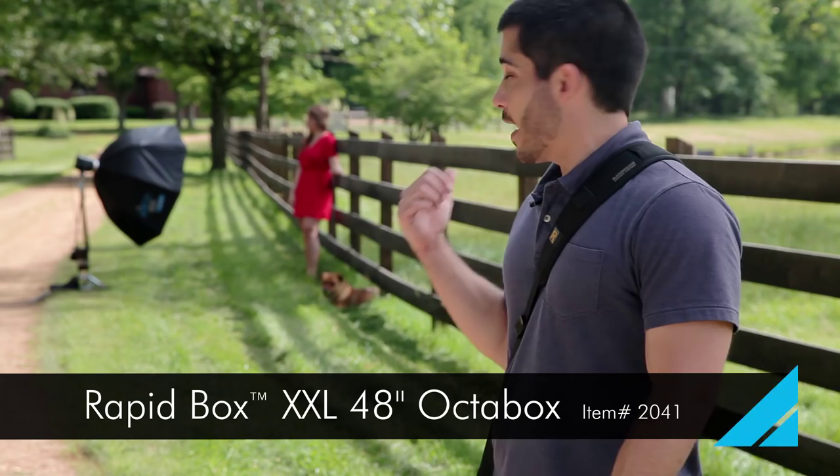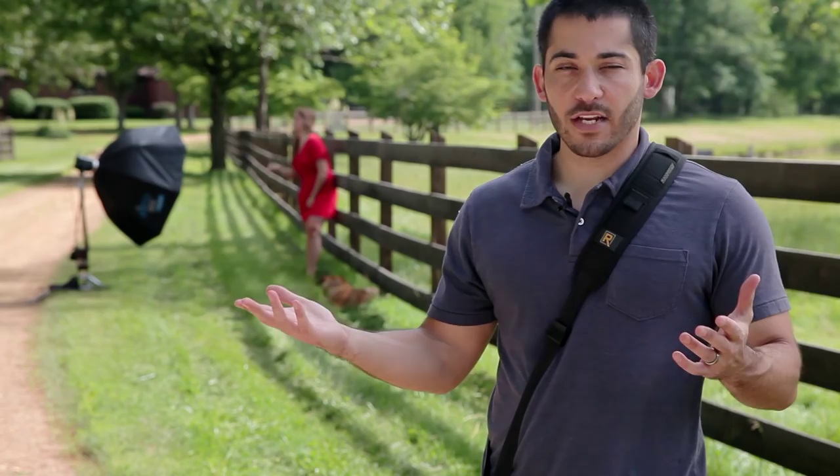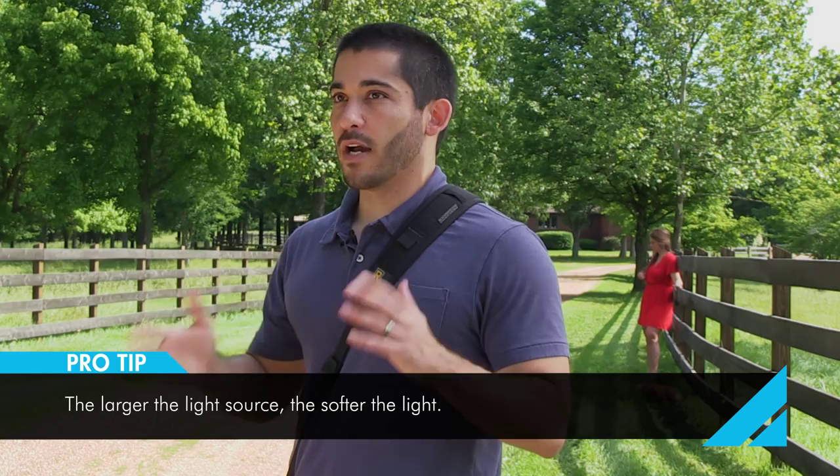The reason I'm using the Rapid Box XXL with both layers of diffusion is because with girls especially, when I shoot senior portraits or really any type of portraits unless I'm going for something edgy, you want the light as soft as possible. The bigger the light source, the softer the light, and we've got both layers of diffusion in it.